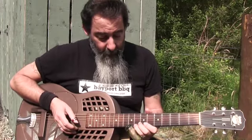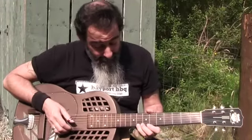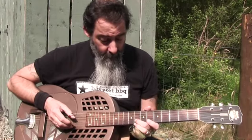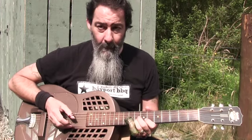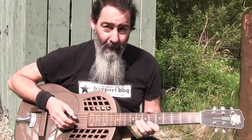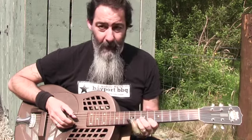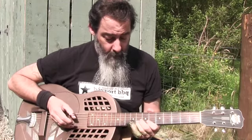...the eighth fret — sorry, there's pigeons out here and they keep interfering with stuff, ignore the pigeons — it's the eighth fret on the first string, eighth fret on the second string, sixth fret on the second string, eighth fret on the second string, and then same again: seventh fret, eighth fret on the first string, eighth fret on the second string, sixth fret on the second string. And then in between I usually play an open first string.